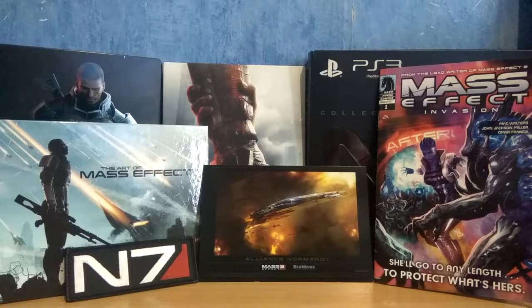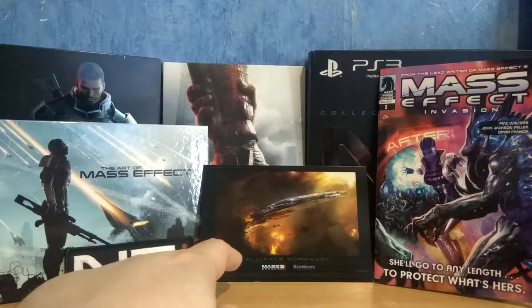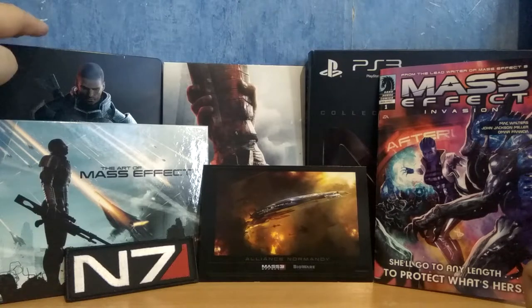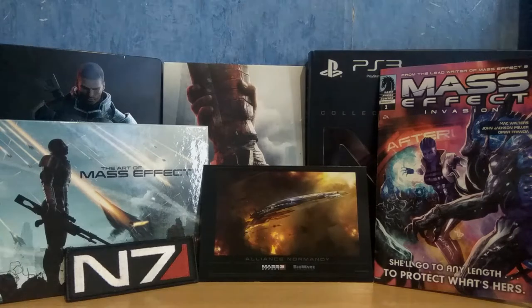So here we go guys, that's all we have in the Collector's Edition of Mass Effect 3. We have a shoulder patch, a little card of the Alliance Normandy, a free sample of the comic book Mass Effect: Invasion, a game in a steelbook case, and a free sample of the Art of Mass Effect 3. Overall, pretty average in my opinion for a collector's edition, but hey, it's still better than nothing I guess. If you like this video, don't forget to subscribe, leave a like, and see you next time. Bye!